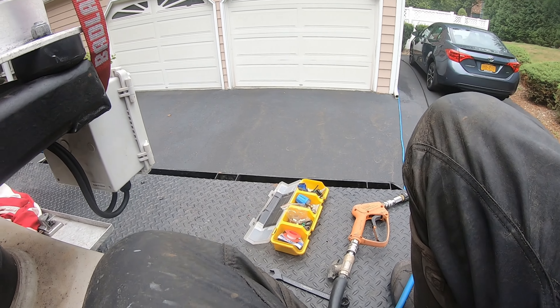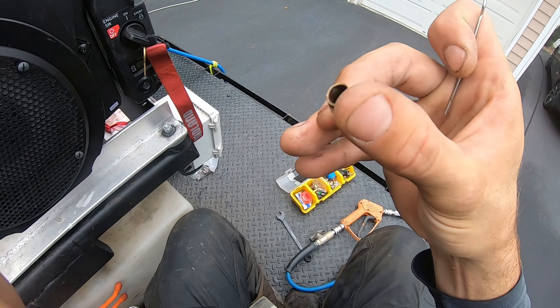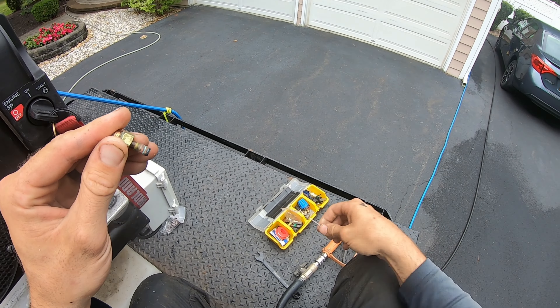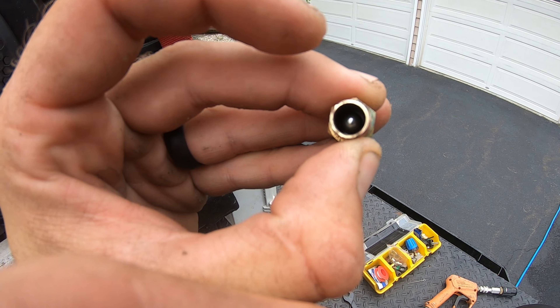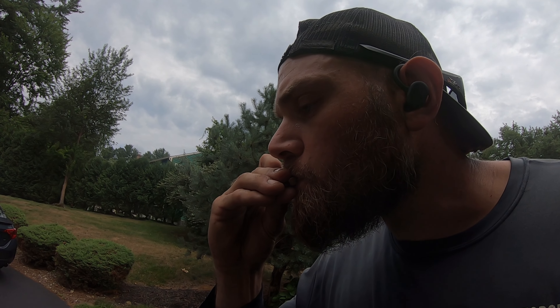I don't want to take this whole thing apart, but I do want to see what's going on with this injector here. Let's get our wrench and break that free. Here we go — we got a little spring here. I'm going to take this spring out and set it somewhere safe. And it appears there's a ball in there.